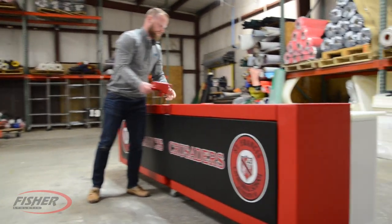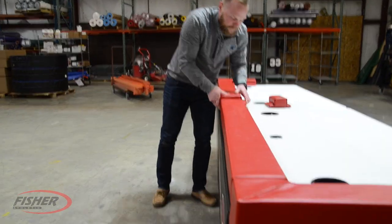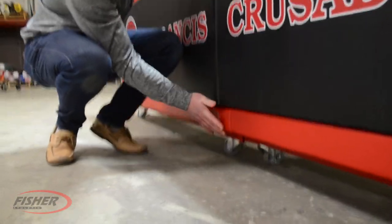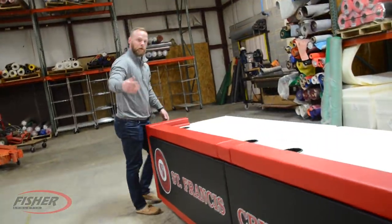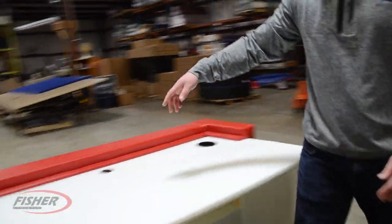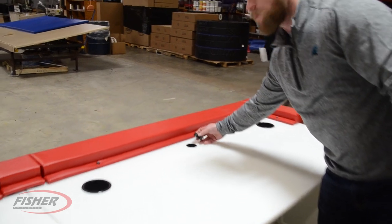Now the only thing left is two connector pieces. They're going to be like this right here — the top one will slide in right there, the bottom will slide in on the bottom. Kind of helps these two pieces connect together. Then up top right here you've got cup holders — four cup holders, two per section. And then you have your electrical cord outlets right here, so you can bring the cords up through the bottom.